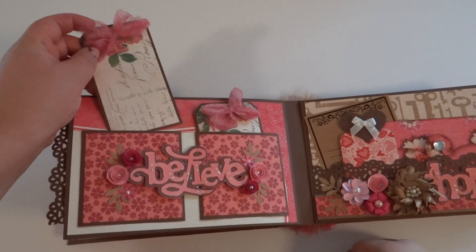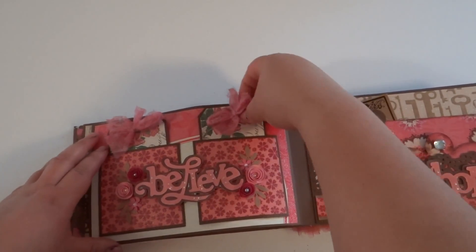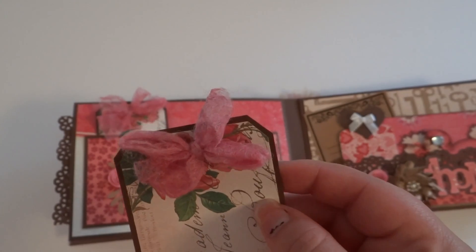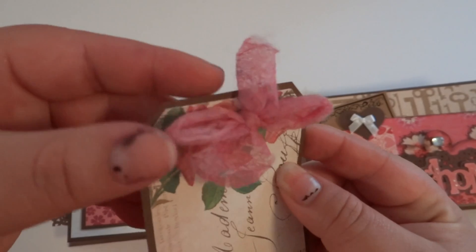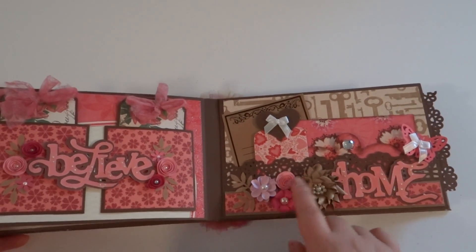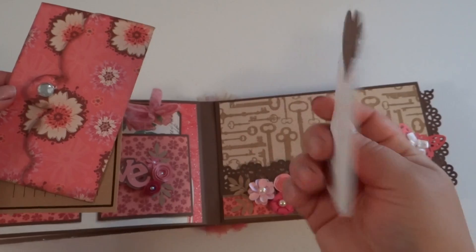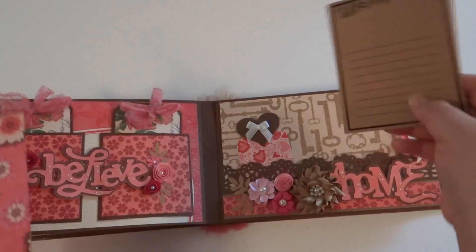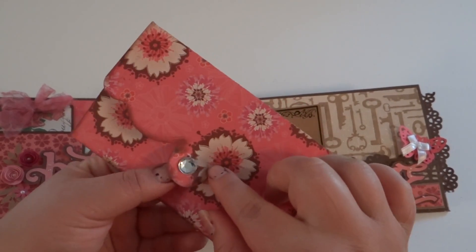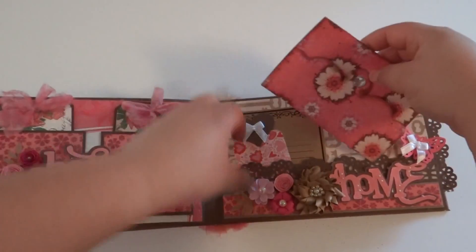And then for these tags, I actually used the dryer sheet ribbon that I had made. It's the method where you just get a dryer sheet, cut them up into strips, and then you glimmer mist them whatever color you like. I always think they come out cute because they give the album just a little bit more of a shabby chic vintage feel. So here's a pocket page, and that's what it looks like. Then here's another one of those tags that just slides right in, and then another one of those journaling spots that goes behind there. And then this one, I actually cut from one of the Imagine cartridges and then just stamped and inked it inside myself, and it just slides in there as well.